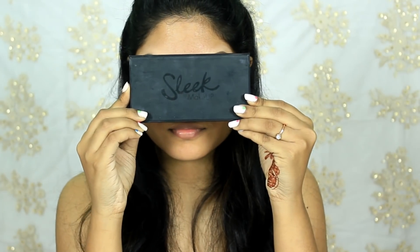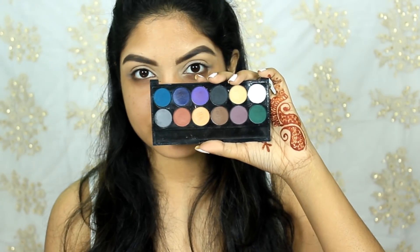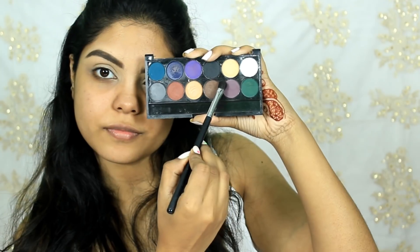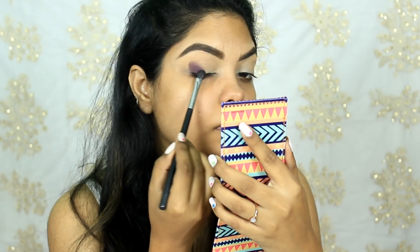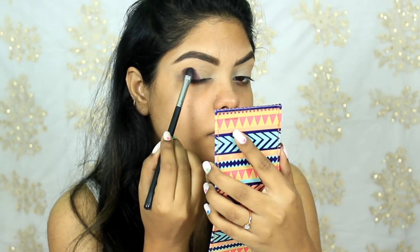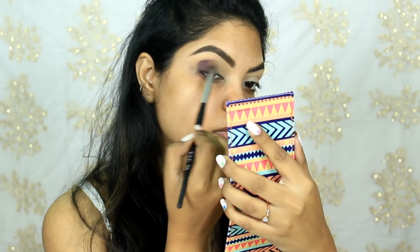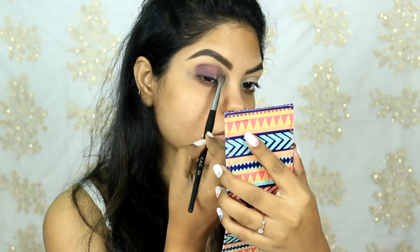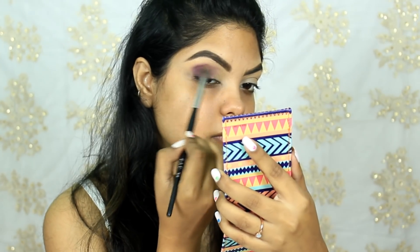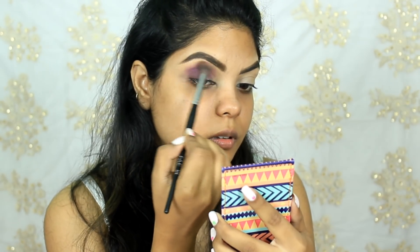Today I'll start with my eye makeup. I'm using the Sleek V2 Ultra Mattes palette. First I'm taking a shade with my Pro Arte PE19 brush and packing that color on the outer corner of my eye. Then with the Pac Clean 204 brush I'm blending the shade on my crease using circular motion first, and then windshield motion to blend out the shade.